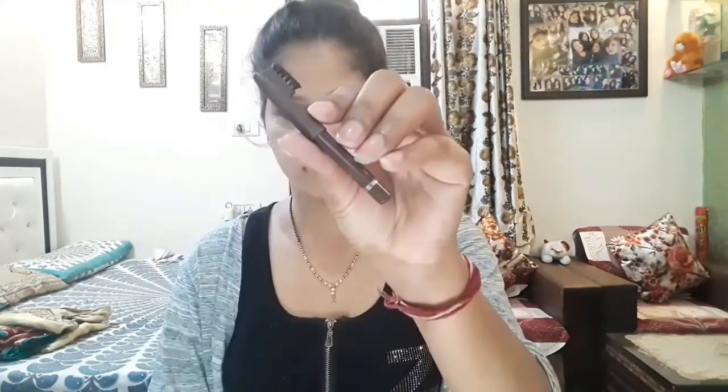I have done my face contour. Next, I have taken the ADS Luxury Loose Compact and will apply it to my face. I have also taken a Miss Clair Eyebrow Pencil to fill my eyebrows.